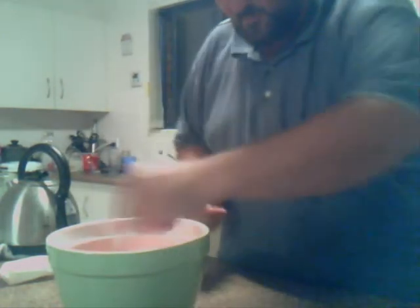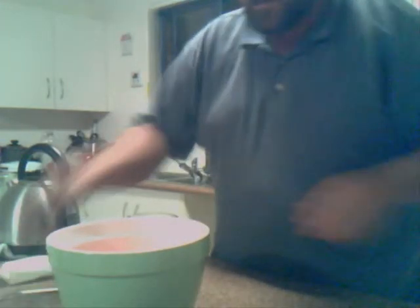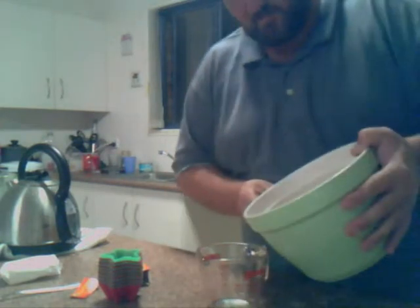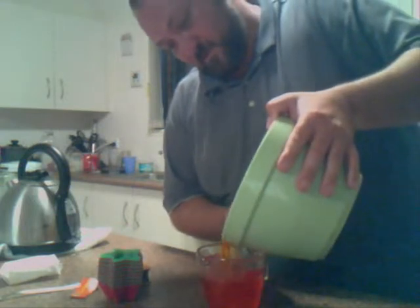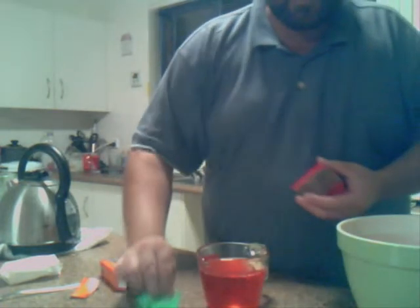Pour it in - here comes the hard part, how am I going to pour it in? If I don't get it... what do you know, probably the best I've done.